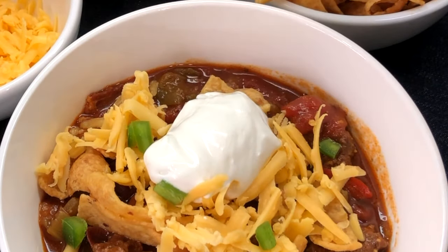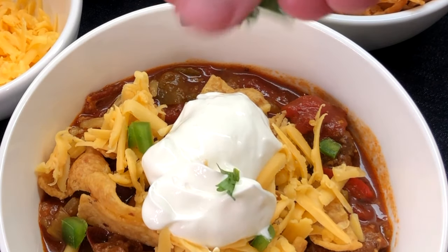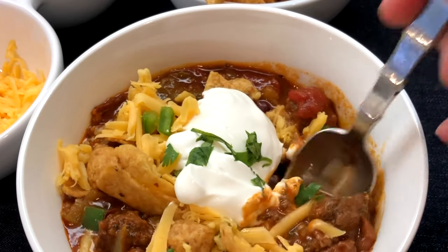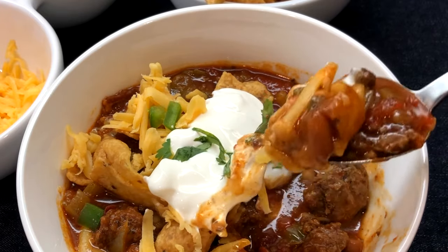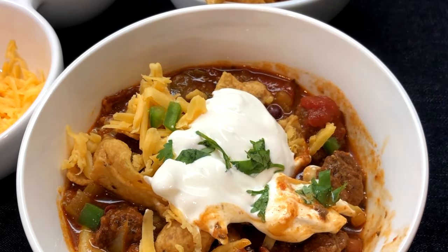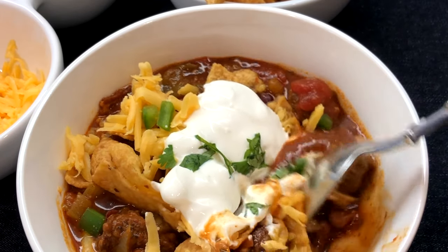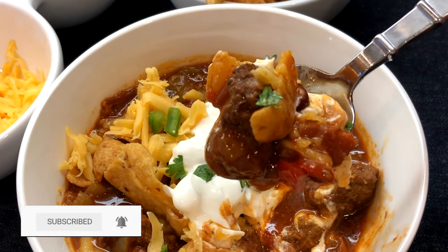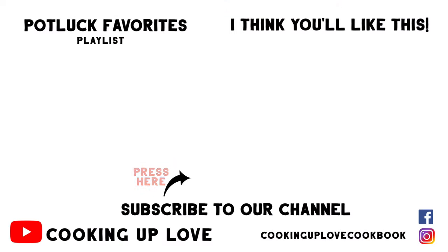Doesn't this look gorgeous? A thick, spicy red sauce with lots of color from the red, green, and jalapeño peppers, the onions and the celery, and two different kinds of beans with big pieces of beef. This chili is so delicious — now you know why I just can't stop eating it! Thank you so much for watching. Remember to subscribe before you leave so you know when we've posted a new recipe. I'll see you in the next video!